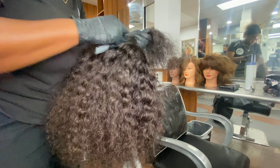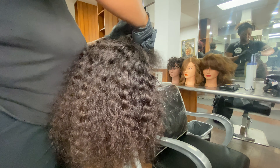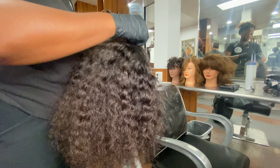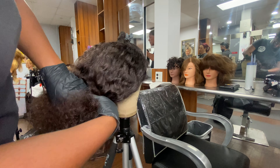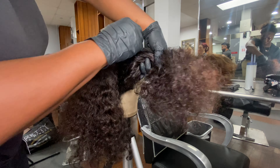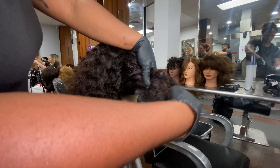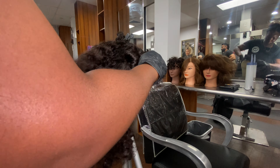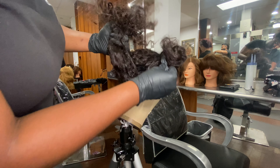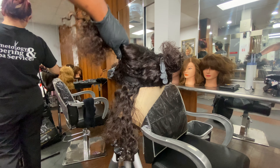Before I start applying the color, I want to go in and section off the hair so that everything is as neat as possible. I'll be doing four sections in total — I'm sectioning off the closure part completely by itself and doing that separately. Then I'm going to separate the back section, which are the sewn-in bundles. I'll be doing three sections in the back: two on each side and one in the middle.